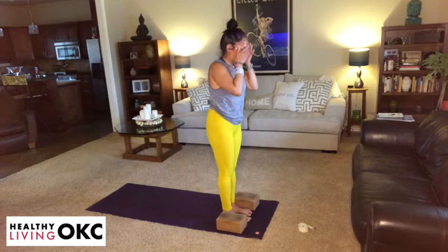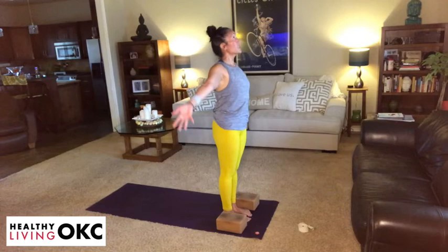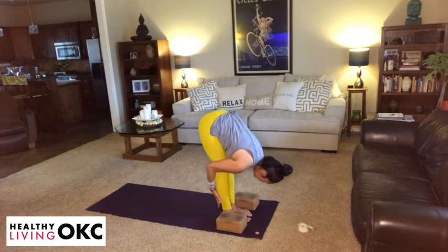From here, we're going to start to cool down. Take an inhale, arms to the sky. Exhale, fold. Inhale, lengthen. Exhale, make your way to downward dog — with or without that flow.